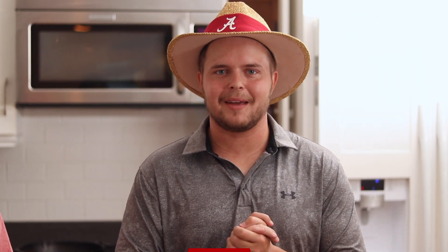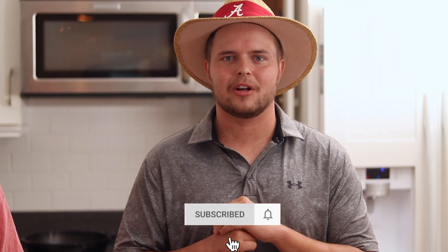The family is ready to eat. Thank you guys for joining us. I had a good time making it. Make sure you like and subscribe to follow along.